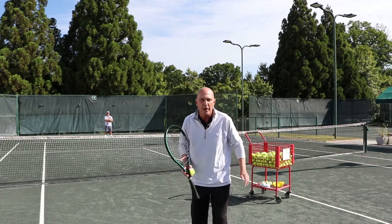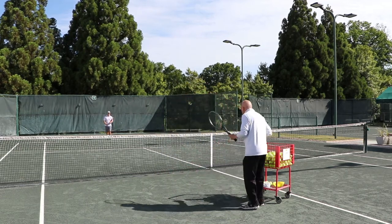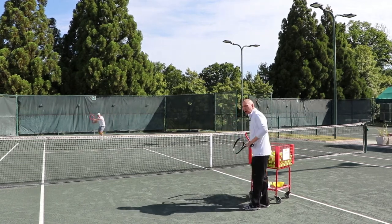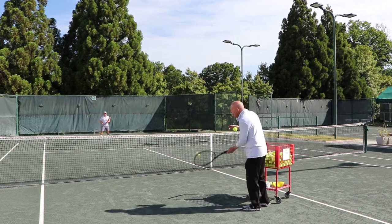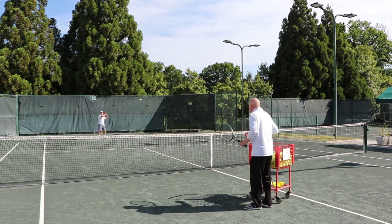Let's see a couple from Ted on that topspin. Working that topspin shot — he starts below and finishes above the ball, and you'll notice that he can create speed on that shot and it stays in.